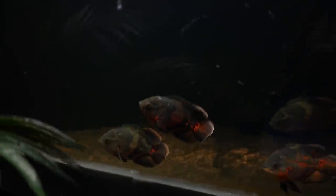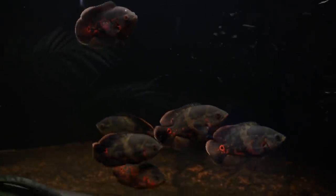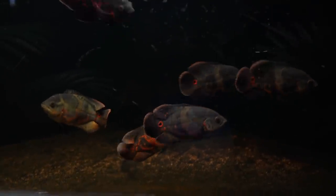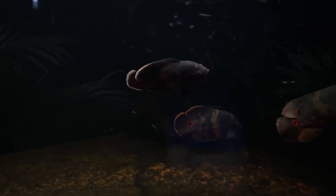Before I scoop those beautiful guys out, let's go take a look at a fish you guys won't stop asking me about. The Oscars — how are they doing? Look at the bottom of the tank. I did a water change yesterday and that's uneaten food — they are the messiest eaters. I feed them large food sticks and they just go nuts for them. These guys are doing great, putting on massive size. Whenever they're full and don't want to be bothered, they go greenish as opposed to black, but they've definitely doubled or tripled in size since we've had them.